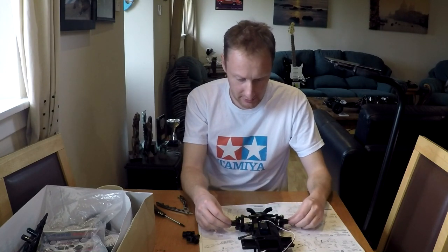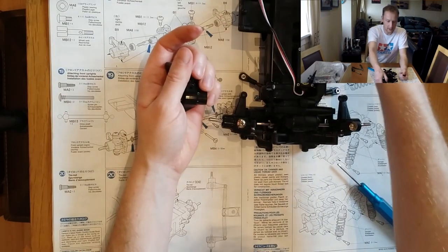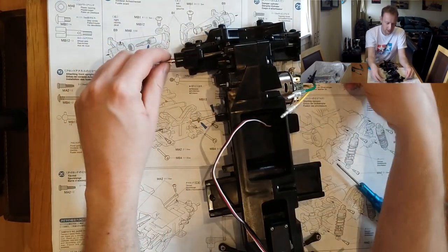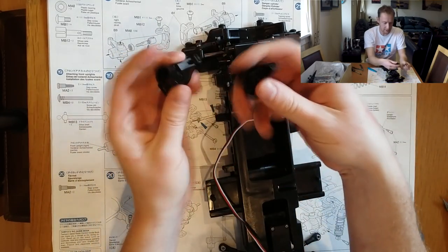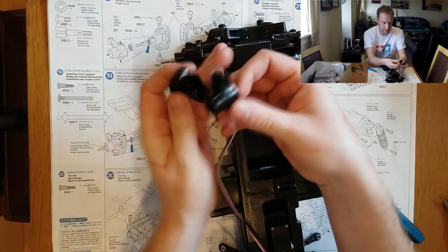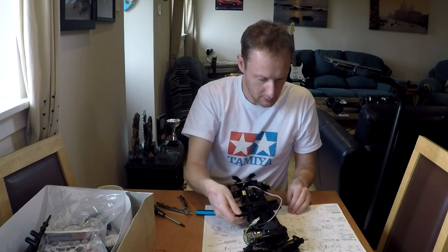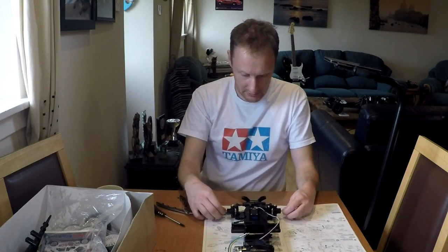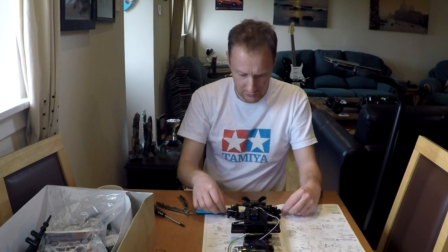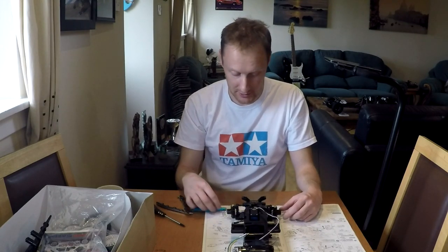That's that done. I just remembered what those spare hubs are for — I bought the optional two-degree toe-in rear hubs, so these are the standard zero-degree toe-in straight-ahead hubs, which is why they're spare. That's the front uprights all nice and finished. The car doesn't seem to have a huge range of steering, though I think that's the least of its handling problems.